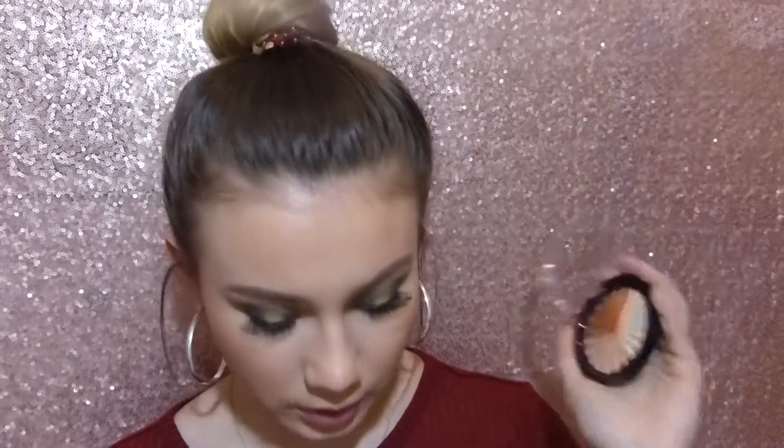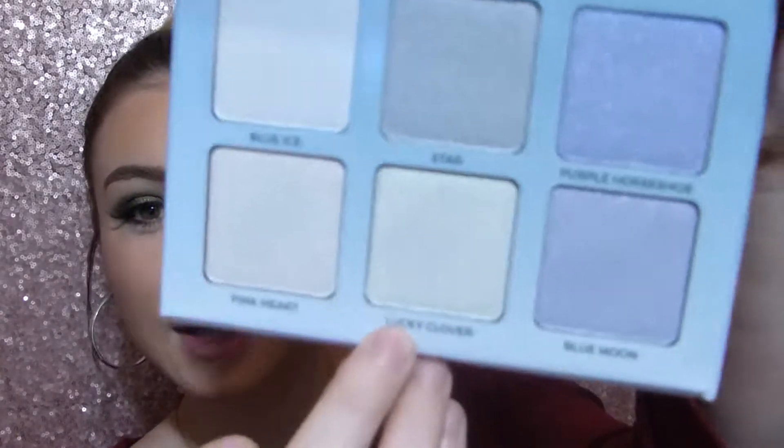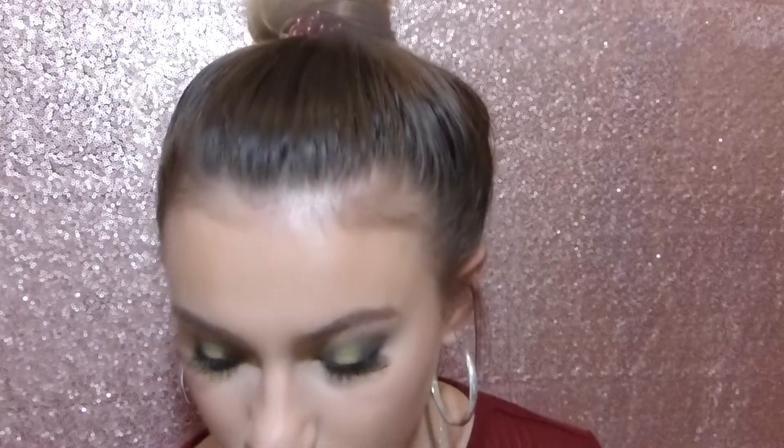Okay, so before we finish off the look, we're going to do our highlighter. I'm going to go in with the Ophra and Niki Tutorials collab and use that white first. I'm going to use a highlighting brush and put that slightly on my cheeks. Now going in with that same collab, we're going to take the shade Lucky Clover and put that on top of the white. I don't know if you can see it changing, but it's really cool. I'm also going to use that shade Lucky Clover to highlight our inner corners.